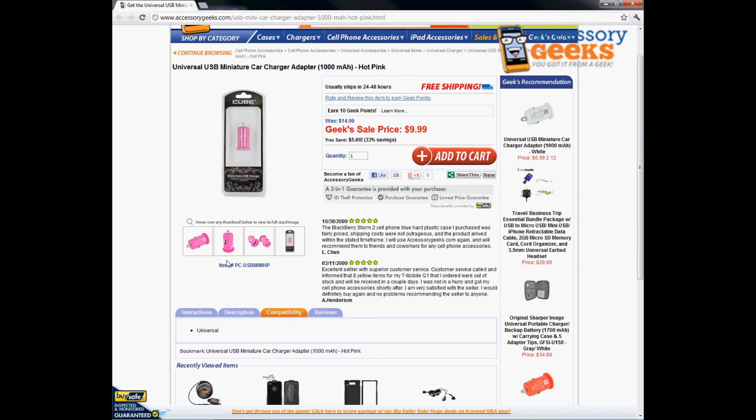This has been Animal Print Geek and thanks for watching — remember, you got it from a geek.